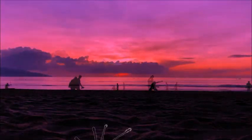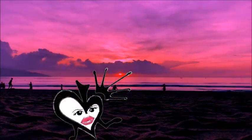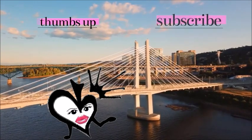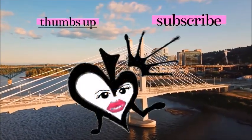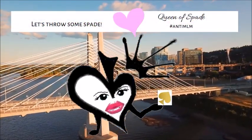Hello everyone, thanks so much for tuning in. My name is Beth, Thor queen of spades. Please do give this video a like and subscribe if you're new here. Now without further ado, let's throw some spade.